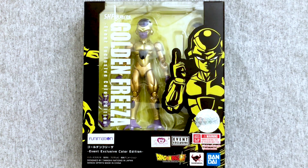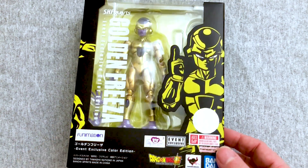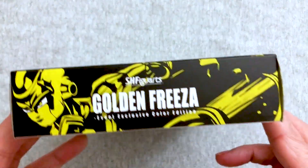The event exclusive color edition — because I wanted to be taller but instead they made me shinier. I can sometimes do a decent version of a Team Four Star Frieza, but I'm losing it today.